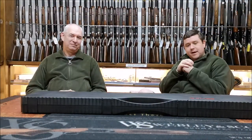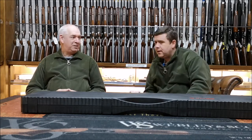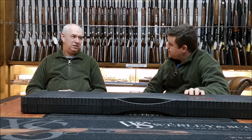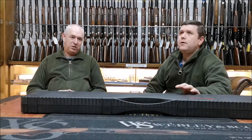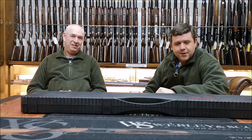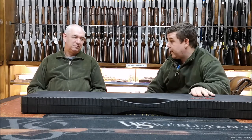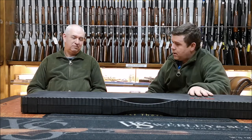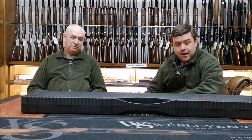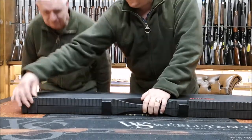We've got Andrew with me again today. We've done a video on the gun before, someone left a comment wanting a video of it, but we never got to do one. Andrew took it straight home — came in the morning, went out in the afternoon. Andrew very kindly brought it back in, and what's nice is we've got the box and all the paperwork, so let's go through it.